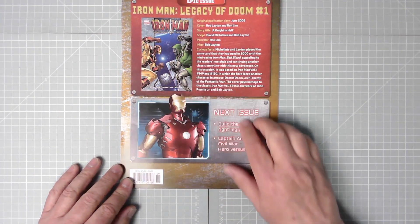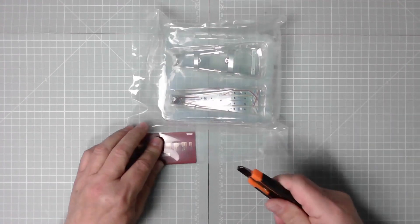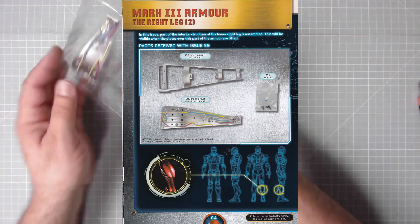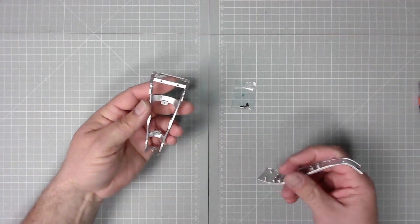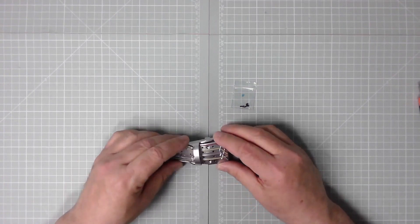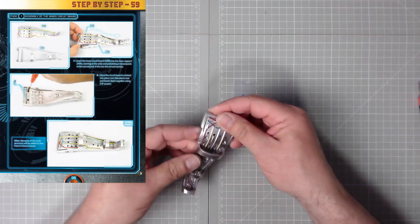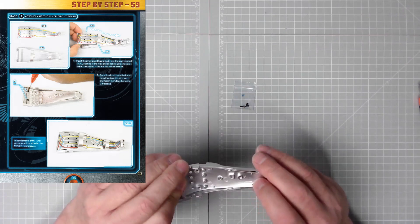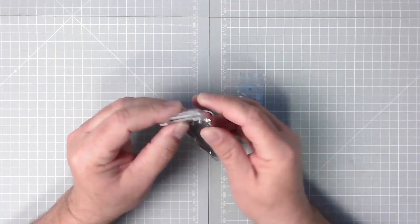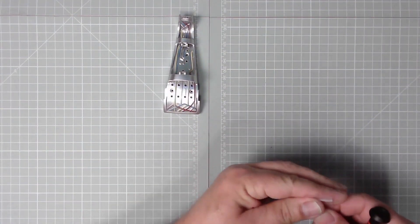We have Builder Outlook part three, Captain America Civil War — that's a movie special. There we have Iron Man Legacy of Doom number one. Doctor Doom is usually associated with the Fantastic Four. Anyway, let's get the parts out. Both parts are plastic. There we go — we've just got a couple of screws at the top, and that issue is complete: two IP screws.